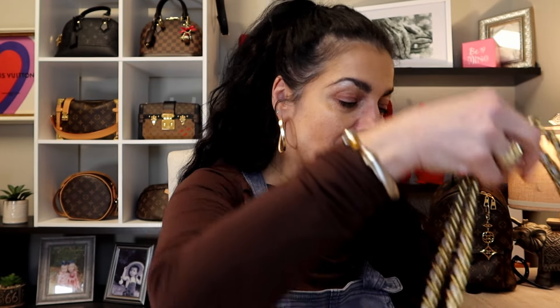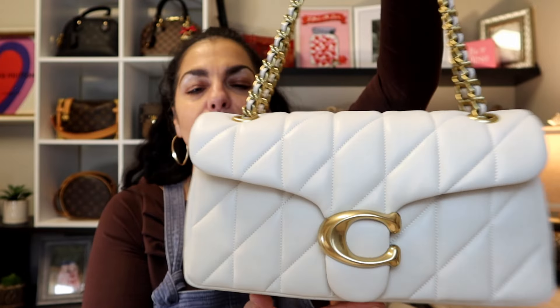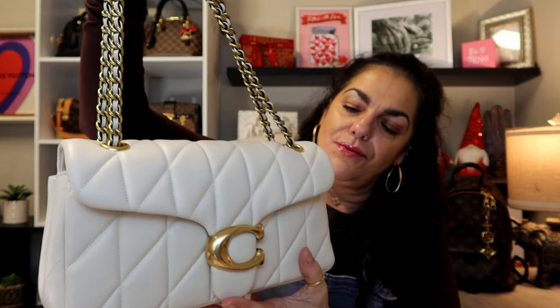I feel like the charm kind of brings it down a level on the cream one, so I'm going to take it off — I feel like this bag doesn't need anything, it's just beautiful on its own. See, I like that better. What do you guys think — should I put it back? I could put something there but I feel like it's prettier without it. I didn't even notice it on the black one, so let me run and get my black bag to show them side by side.